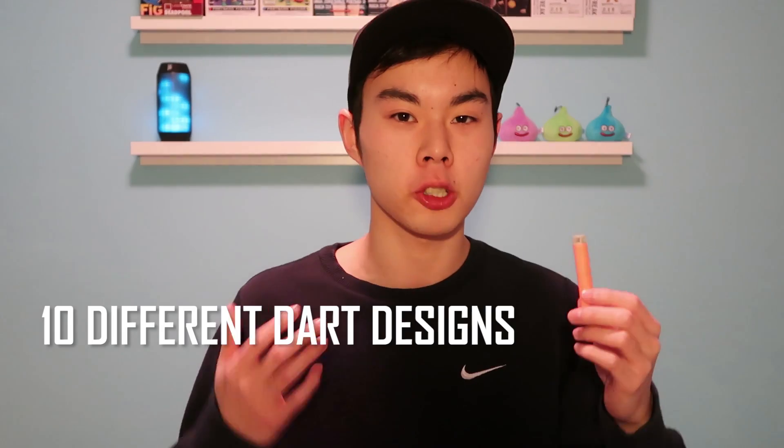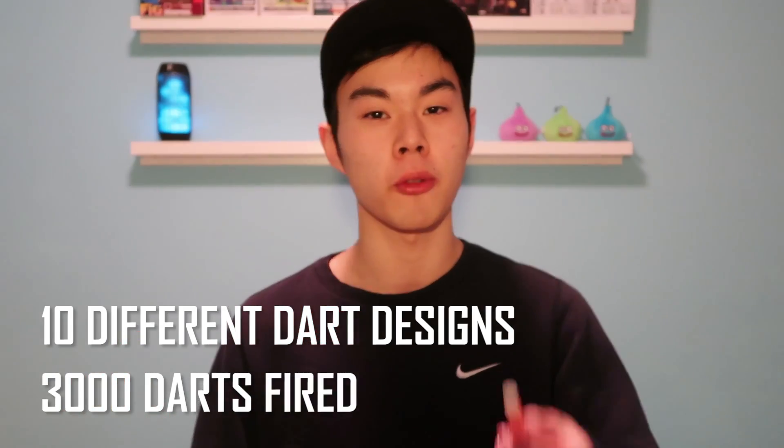This is the brand new 2017 Nerf Accustrike dart, considered to be the most accurate dart to date. Even though it's simplistic in design, it took multiple models created and tested, and thousands of darts fired before they settled on this design. In this video, we're going to be discussing how the Nerf Accustrike dart was created.